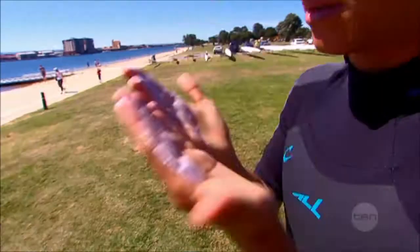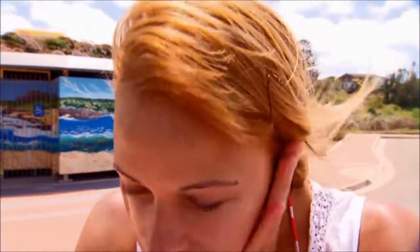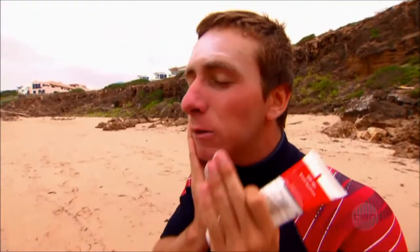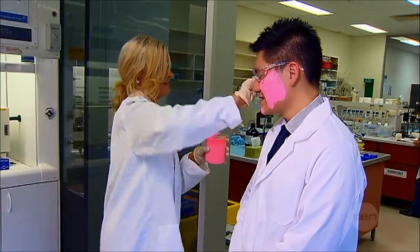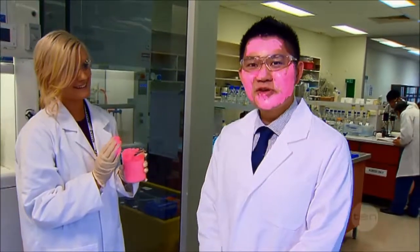Many sunscreens now contain zinc oxide nanoparticles — bits of zinc that are so tiny they can't be seen. These invisible creams work just like the traditional zinc creams do. So whether or not you choose to wear your zinc like this, that's how it protects your skin from the sun.